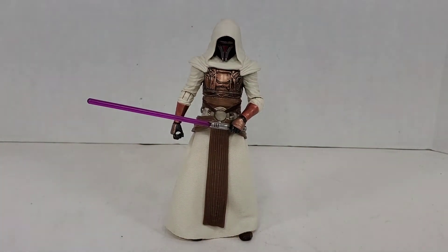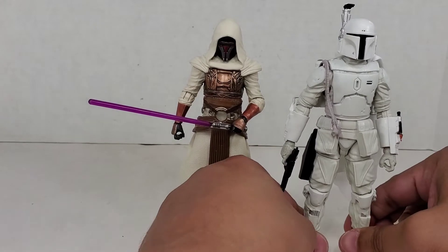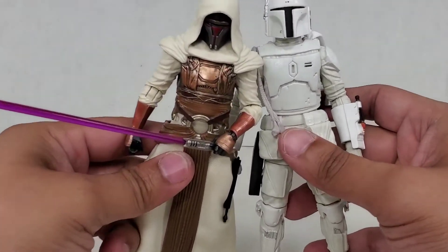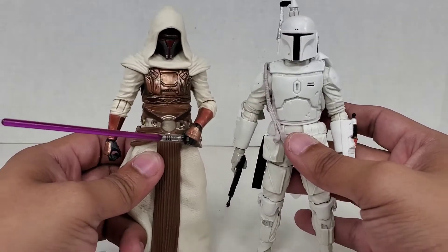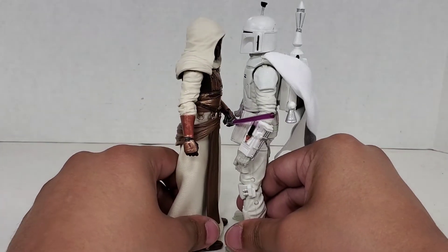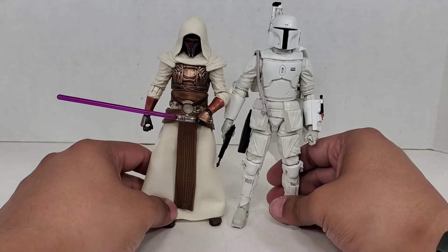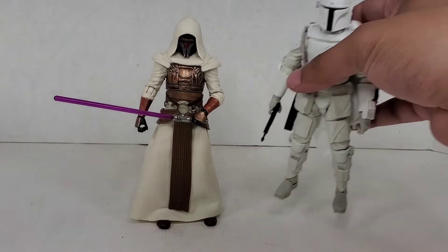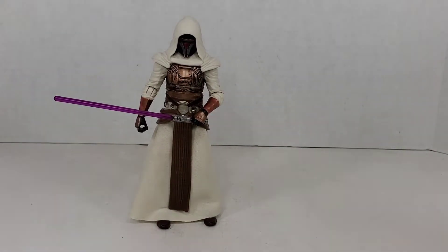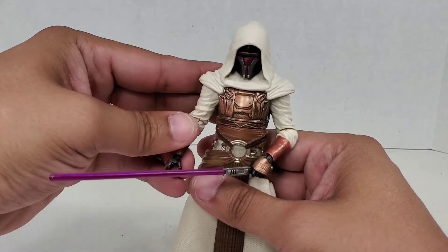Let's go ahead and compare him to other Black Series figures I have. Here is the prototype Boba Fett — you can see there is some difference in the whites. This one is a little bit more cream, this one a little bit more pure white. You can see how they scale up together; Boba Fett is just a little bit taller, so they do look really good together. I will do a video on Boba Fett really soon, but right now it's the Jedi Revan — his face is always kind of looking down a little bit, but this is just such a beautiful figure.